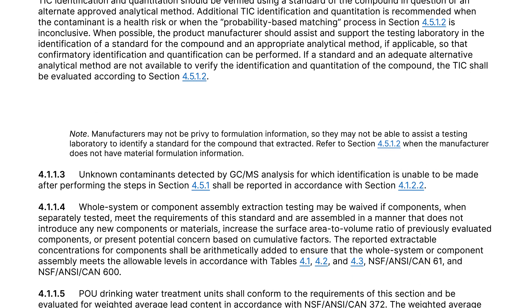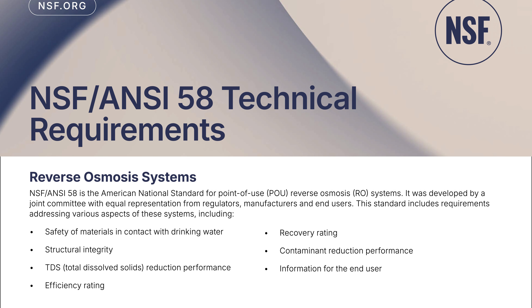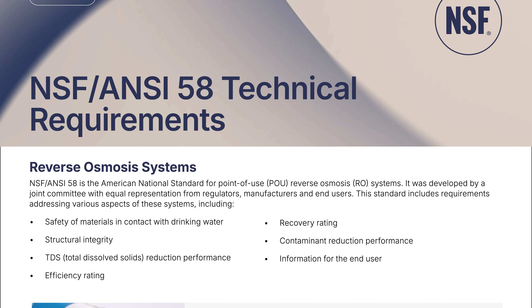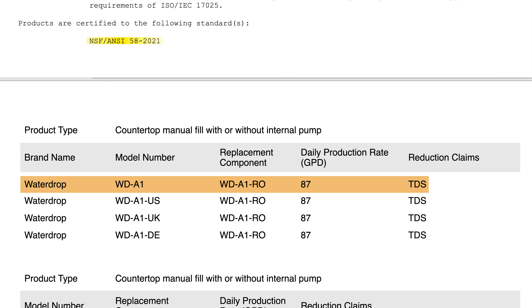There's one more really important piece of info here. I confirmed directly with the NSF that methylene chloride is one of the contaminants included in the extraction testing portion of certification under NSF/ANSI Standard 58. That means for the A1 to receive its current NSF 58 certification from IAPMO, it had to pass rigorous extraction tests proving it does not leach methylene chloride, aka dichloromethane. If it did, it simply would not have earned the certification. So between my independent lab results and that confirmation from IAPMO, it seems clear that the issue is no longer present in the Waterdrop A1 units being sold today.